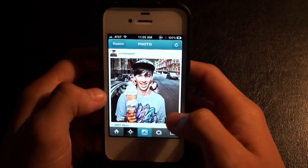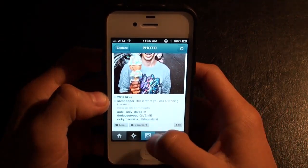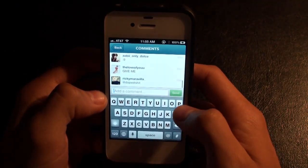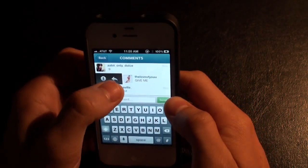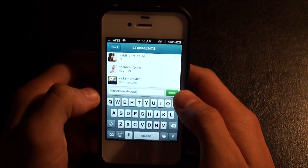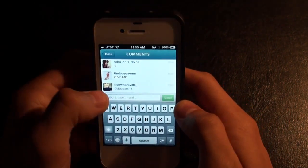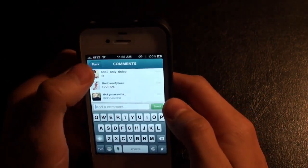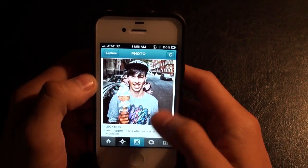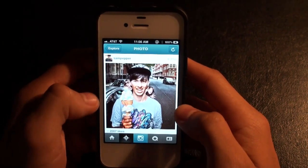We can also flag inappropriate comments. Here's this dude with a lot of ice cream — let's see what comments there are. You can reply to a person instantly and it adds the mention on there, which makes things much more convenient rather than holding your finger down. You could also flag it for cursing, hate mail, or bullying this poor kid with a lot of ice cream.